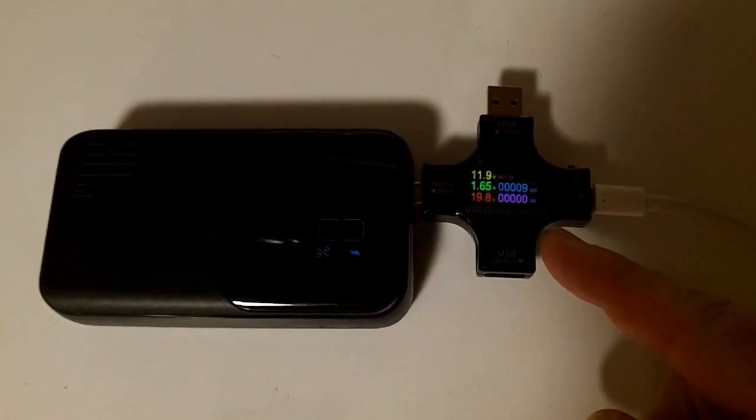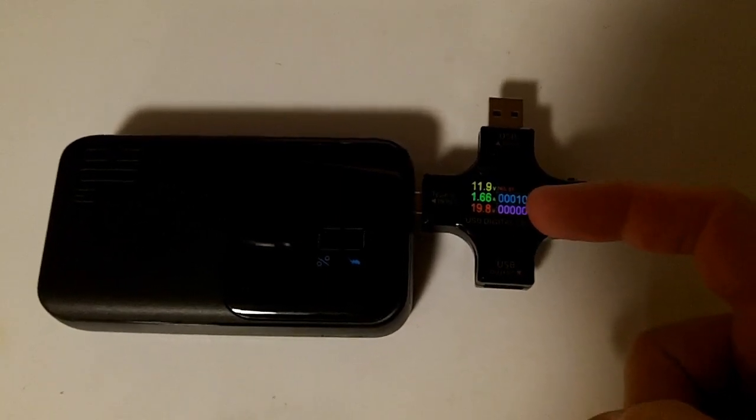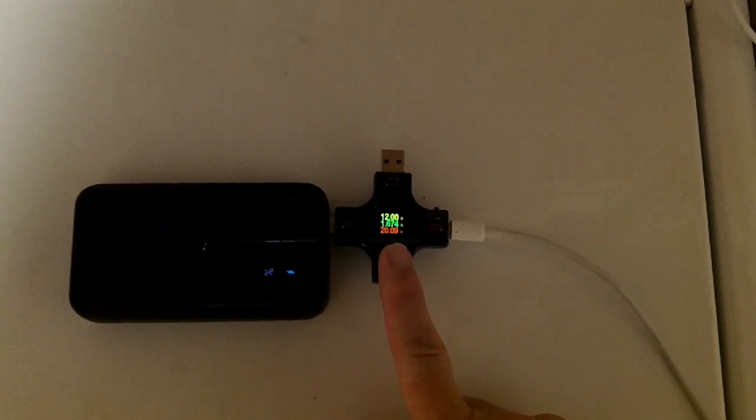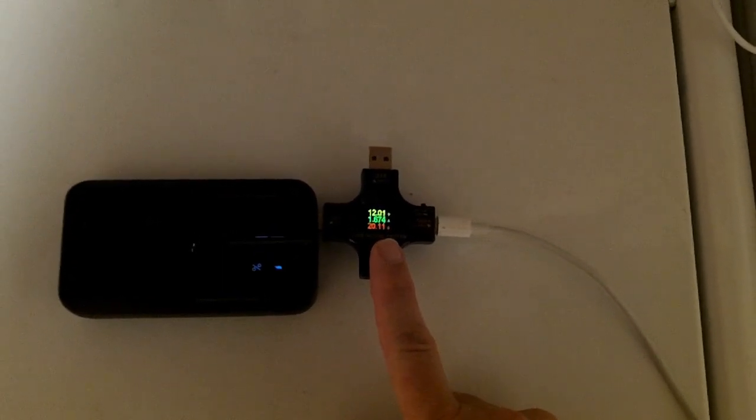I'm charging it back up and recording how much power it takes. It's currently at the 12-volt rate, 1.65 amps, charging at basically 19.9 to 20 watts. We're up to 10%, and it has hit 20 watts — so it's actually charging 2 watts faster than the 18-watt specification, at least during certain parts of the charge cycle.